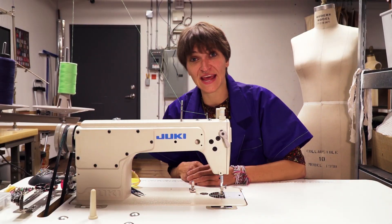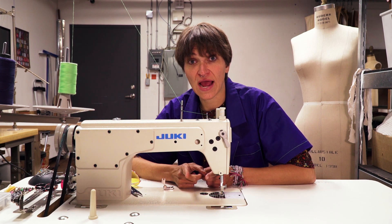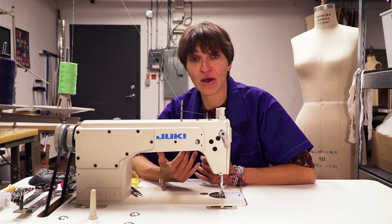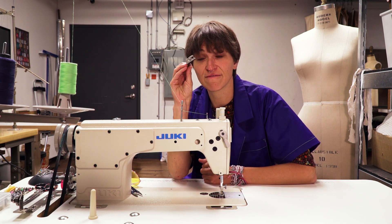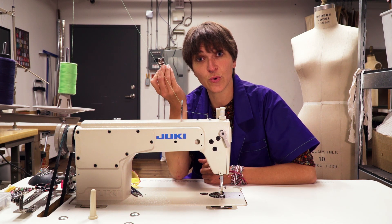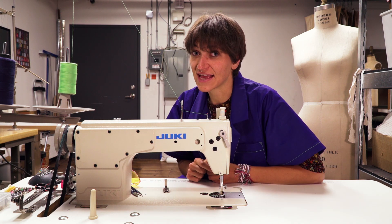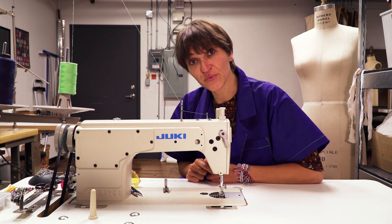That's it for me today. Don't forget to subscribe and hit the bell, because next week we're going to be learning about hems. I'll show you this hemming foot right here — it's an awesome and very good tool to have in your toolbox. Thanks for watching — this is your fashion guru.